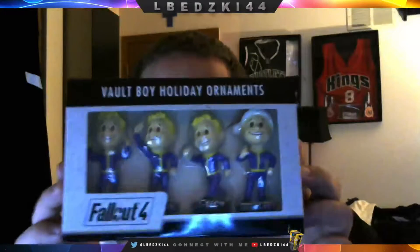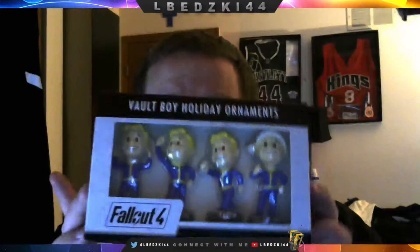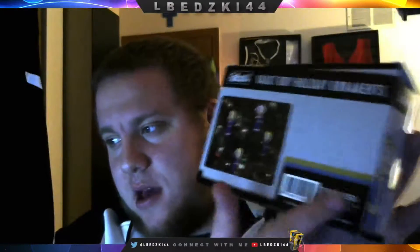Got some Fallout 4 ornaments — the Vault Boy. I got these from GameStop for $24.99. I believe you can also get these from ThinkGeek, ThinkGeek.com too.